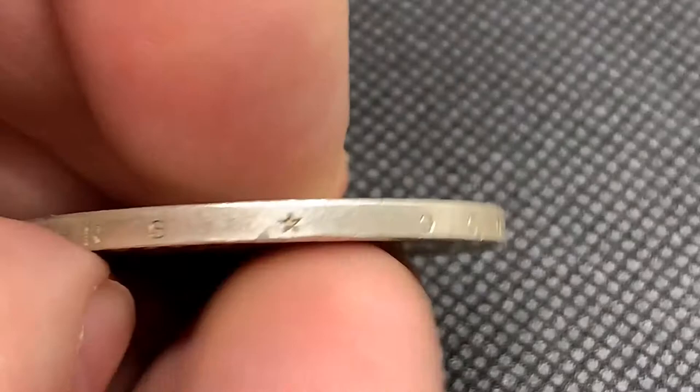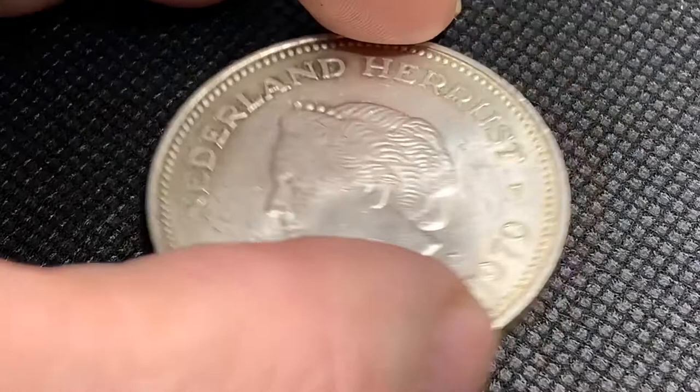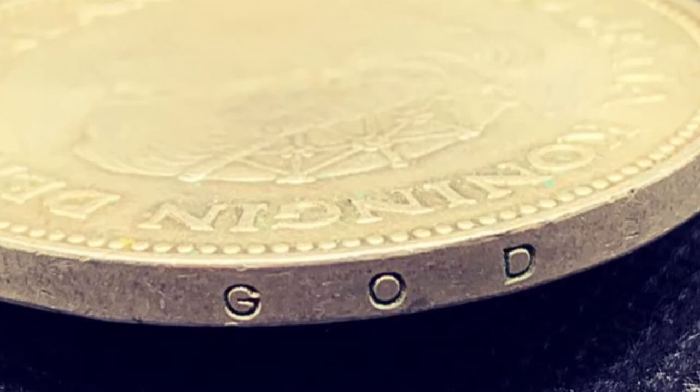Along the edging of this coin we've got an inscription, which translated means 'May God be with us.'